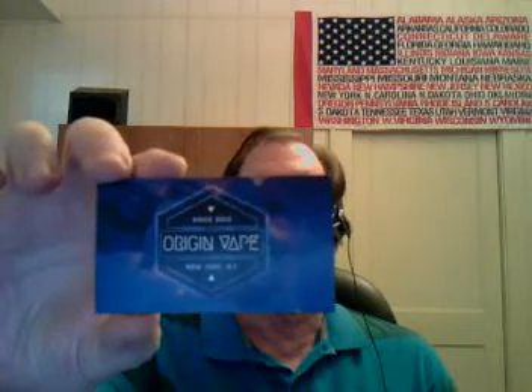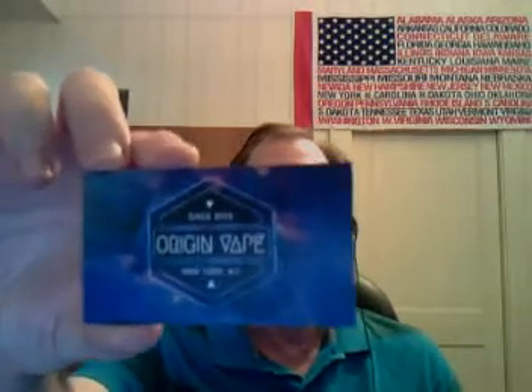Hello Vapers, this is 100% VG here today to tell you about two products from Origin Vape. They are an absolutely wonderful vendor with extremely good customer support, fast product shipping, wonderful detail to order filling — just everything about them is fantastic. Origin Vape, if you haven't heard of them, you need to check them out. They are fantastic.